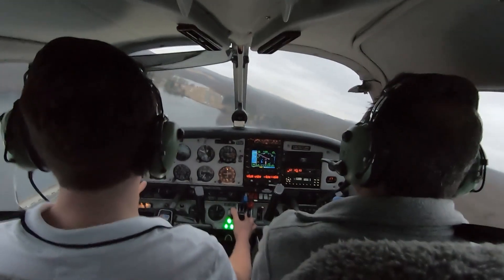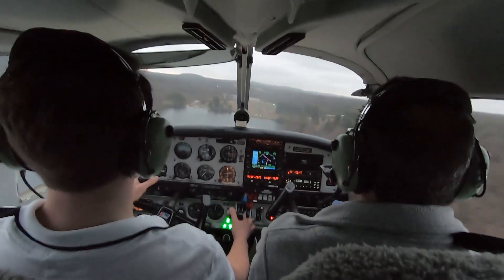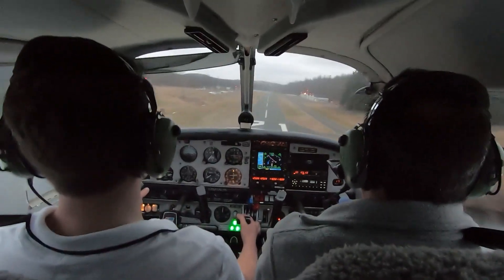Down to the numbers, it's 70 knots. Pitching for airspeed, powering for altitude. Don't take that power out too soon — you'll sink. Bring that power on out. We don't want to go past these numbers.